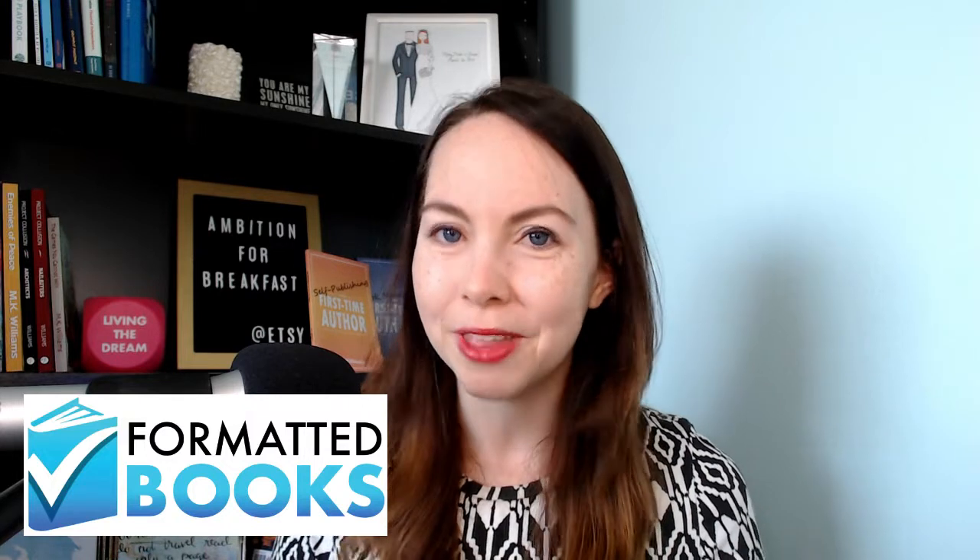Hi, I'm MK Williams. I'm an author and independent publisher. I love sharing my insights about all things self-publishing with you. Before I get into the details about today's topic, don't forget to hit subscribe. You'll be notified when I put out new videos every week about self-publishing, making a career out of being an author, and now being a mompreneur. And before we get started, I want to give a big thank you to Formatted Books for sponsoring this video. I'll tell you a bit more about them later.